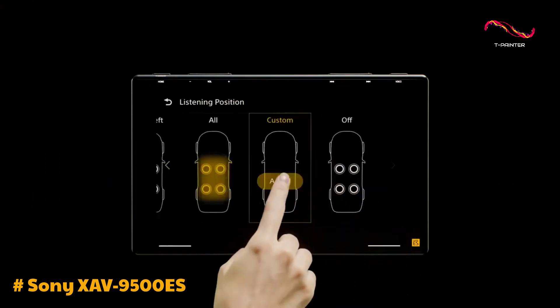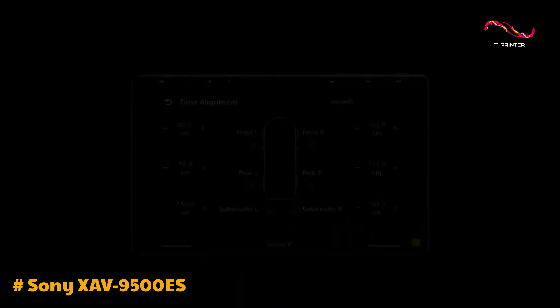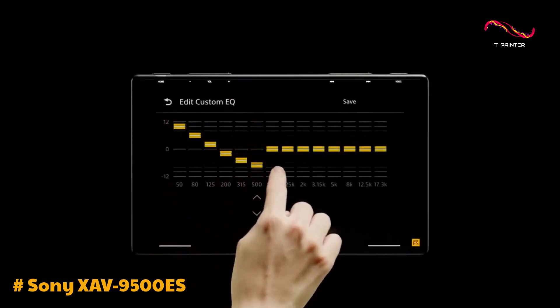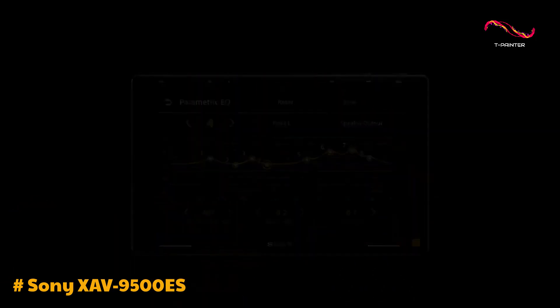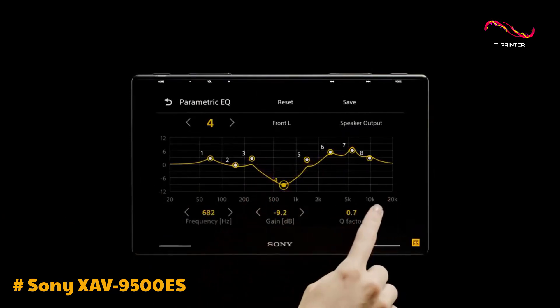In terms of installation and usability, the XAV9500ES excels. It comes with a user-friendly interface and intuitive controls, making it easy to navigate through settings and menus. The unit is compatible with most standard-sized dash openings,